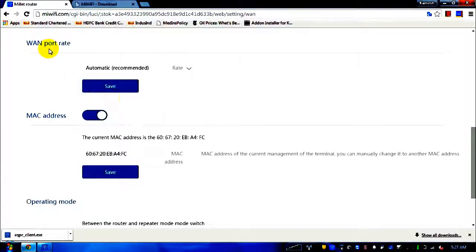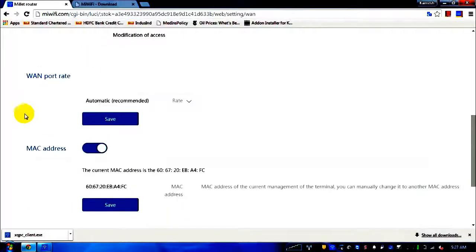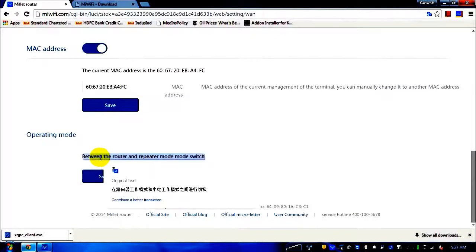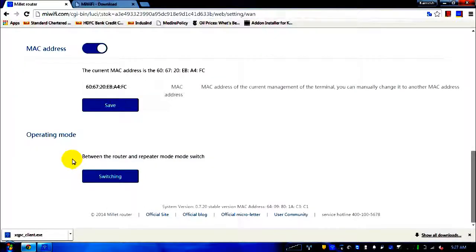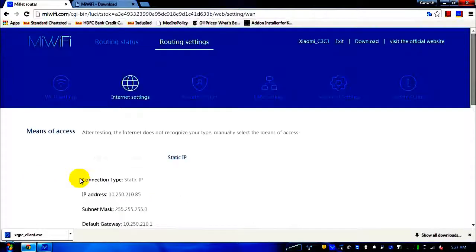The WAN port rate is set to automatic as recommended. The MAC address shown is the current MAC address of the device. This router also has the capability of working as a repeater — if you want to use it as a repeater, click on the switching link and do the configuration from there.